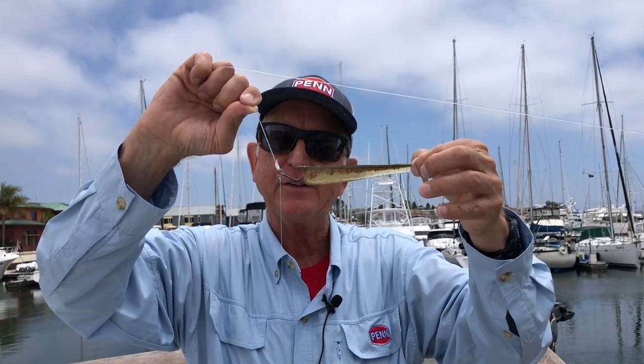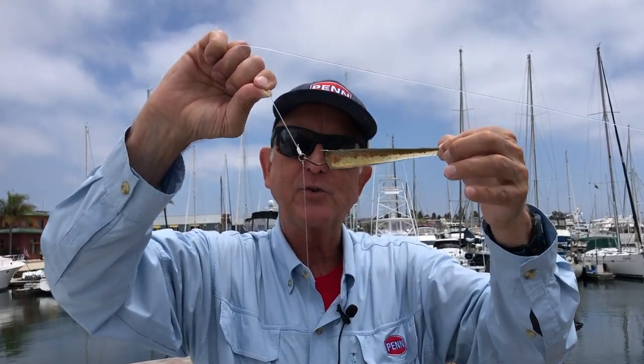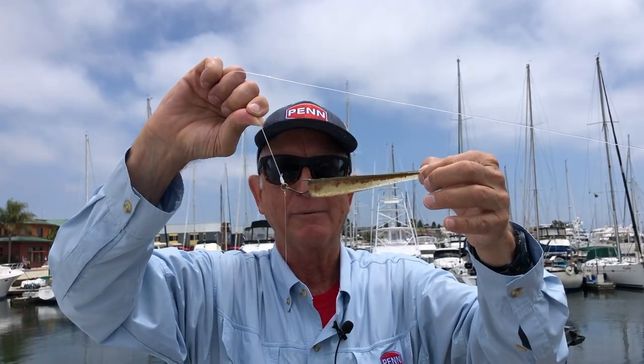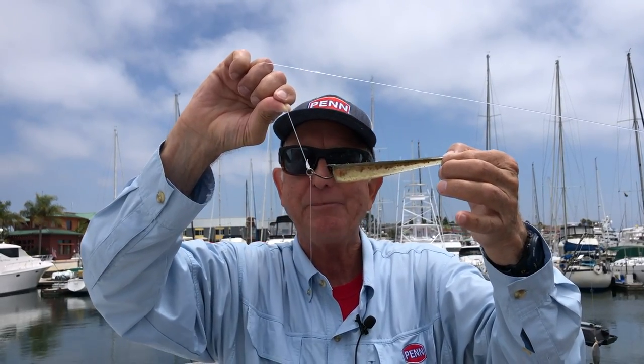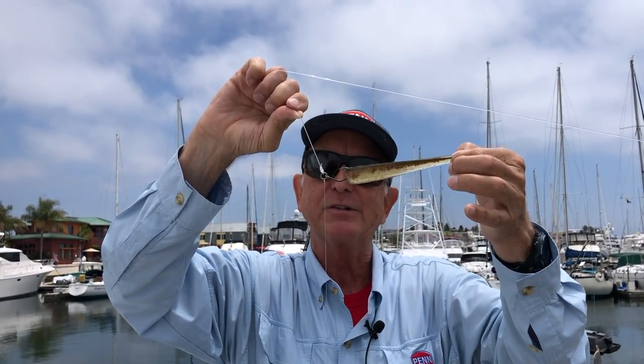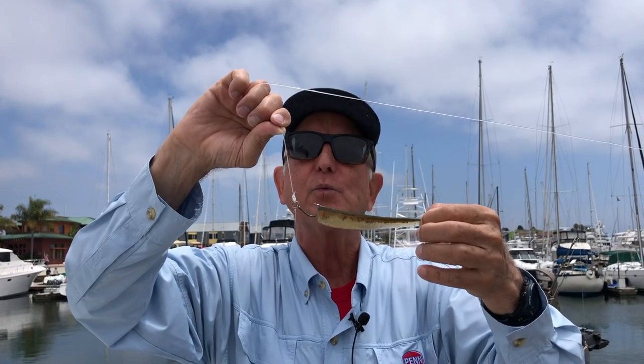So pay attention to what the crew says. You've got the rubber band rig, you've got the wrapped rubber band rig, and this is called the drop shot rig or the brawler rig. This has been more popular so far this season. It's fishing, and it's going to change just about every single day that you go out. Be ready to catch a big one out on The Searcher — we'll see you out there.